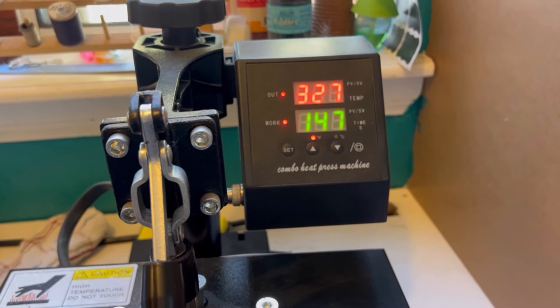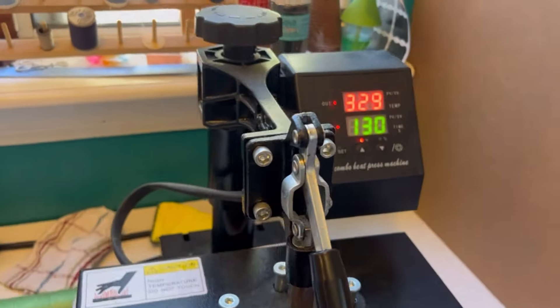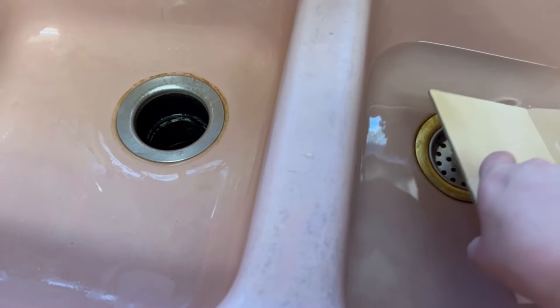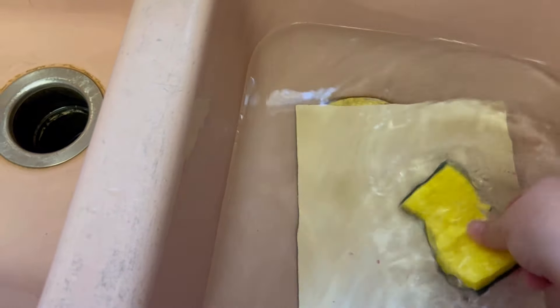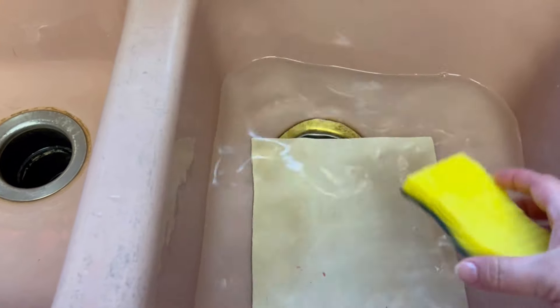I've learned the hard way and then I forgot to write it down. I think what I have to do is just suck it up and buy the sublimation cookbook from Jennifer Maker. After it completely cools down — because it is very, very hot — you just have to take a sponge and then take off the excess paper. I'm not going to make you guys watch me do that because it was excruciating because you can see the scorch marks.